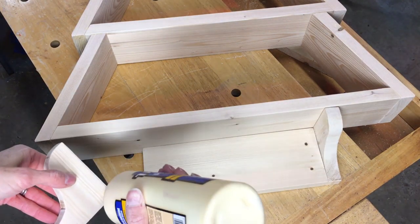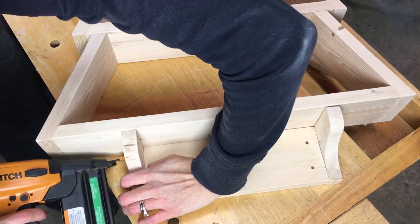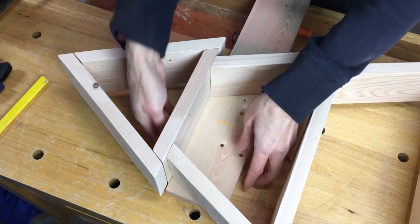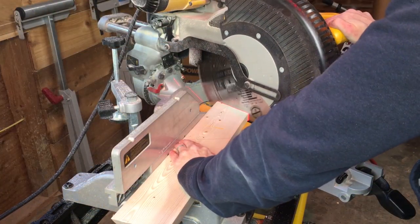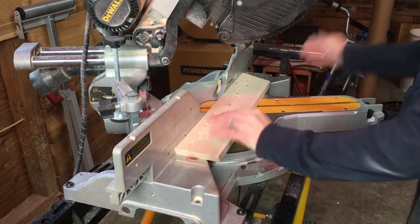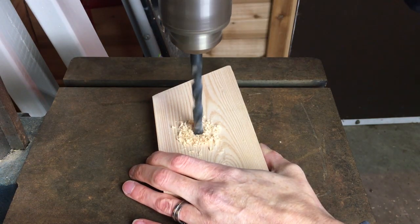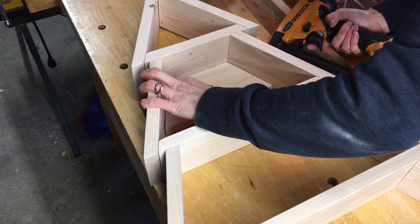I glued in the shelf supports and used one and a half inch nails to secure it. I used a 1x4 scrap for my shelf support. I traced the area it needed to fit then cut it to size. Using the drill press and a 3/8 inch drill bit, I drilled halfway through the board to recess the screw head. I glued the support piece in and secured it with one and a half inch trim nails.